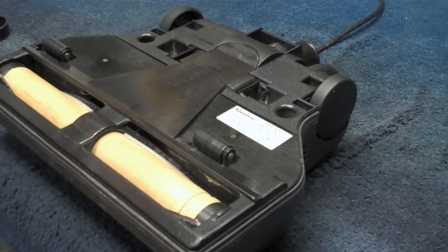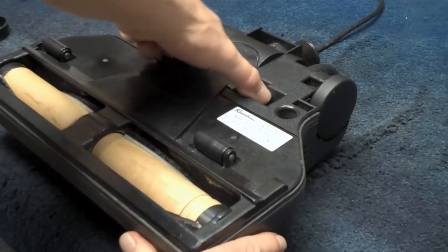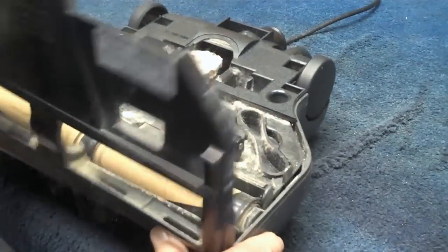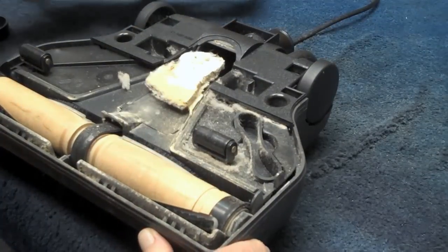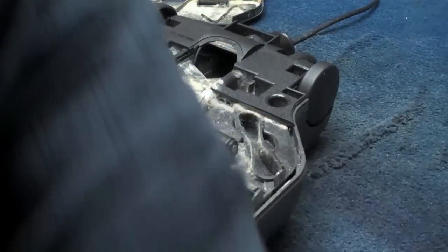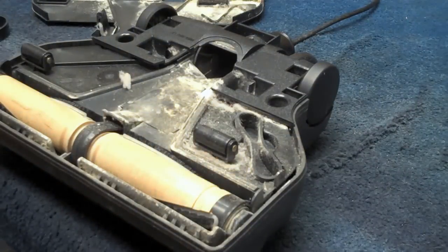Okay, with the machine upside down, you're going to want to pinch here and remove the bottom plate. We have a nice little clog in there — yuck. We're going to take that out and throw it over into the trash can.